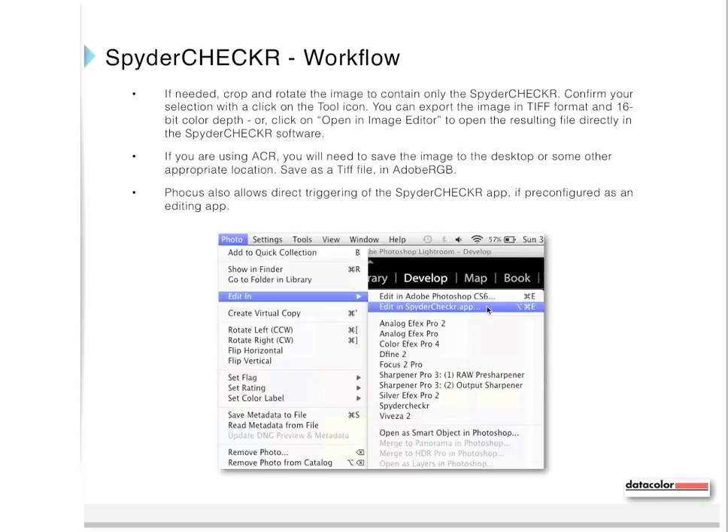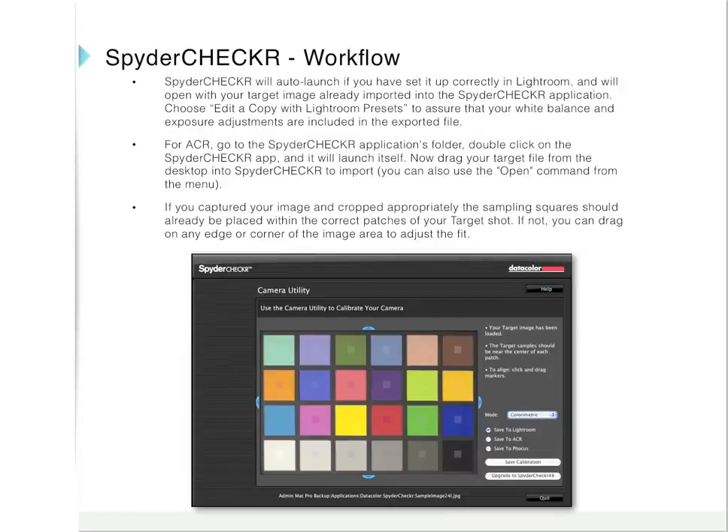If you are using Adobe Camera Raw, save the image to the desktop or another appropriate location as a TIFF file in Adobe RGB. Focus also allows direct triggering of the Spider Checker app if pre-configured as an editing app. Spider Checker will auto-launch if set up correctly in Lightroom and will open with your target image already imported. Choose Edit a Copy with Lightroom Presets to ensure your white balance and exposure adjustments are included. For Adobe Camera Raw, go to the Spider Checker applications folder, double-click the Spider Checker app, and drag your target file from the desktop to import.